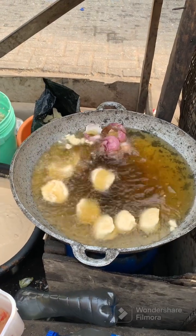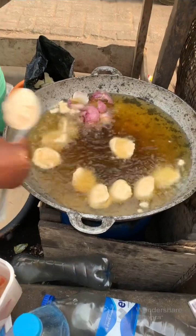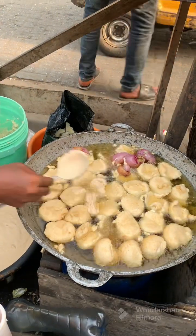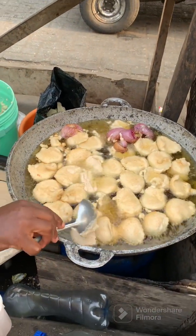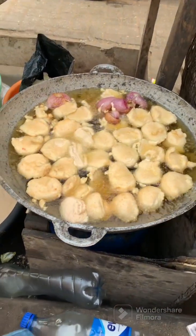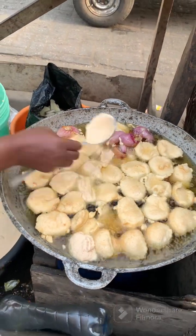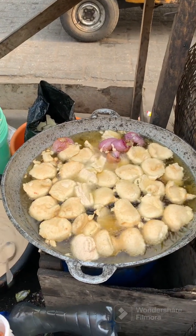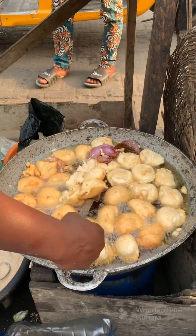This size of akara you are seeing is sold for 15 naira — oh my god, things have changed in Nigeria! She's scooping everything in. The pan is a bit jam-packed but sizable enough. She's frying with a gas cooker, which cooks the akara quite fast and makes it ready in a couple of minutes.